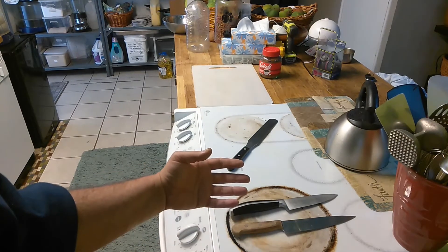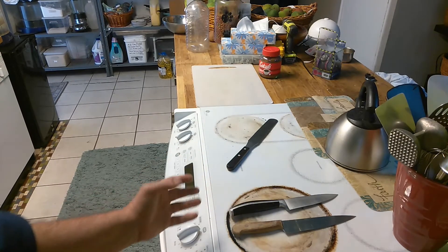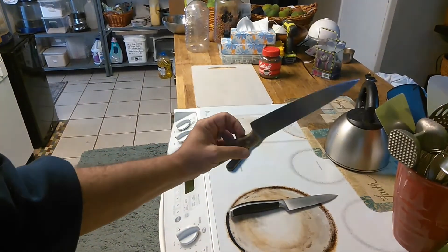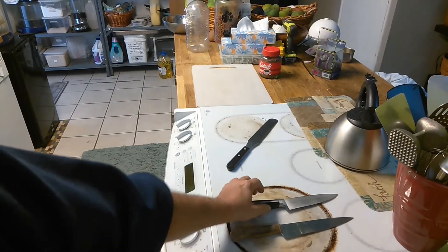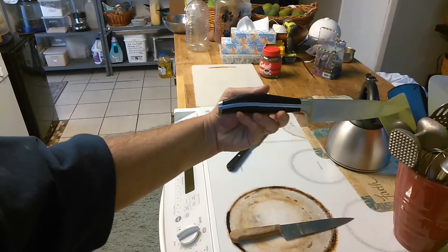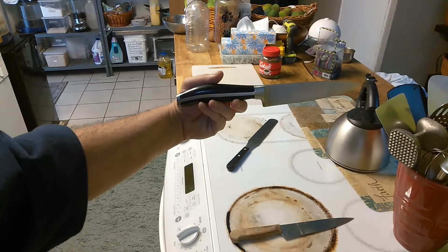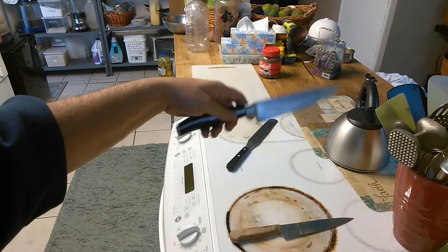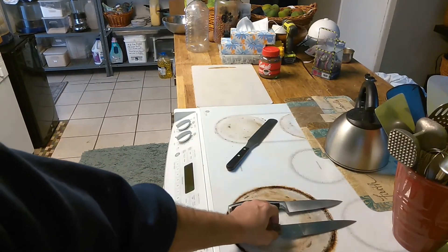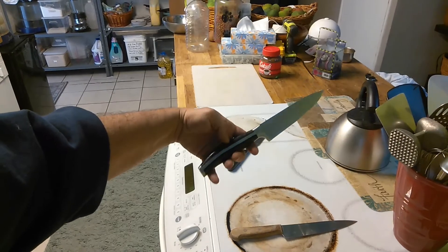Now the video was titled 'Expensive Knives Are Crap' and there's a reason for that. I've had this knife here for about 20 years. This knife was a gift — very nice, it's a beautiful knife. It's extremely heavy; I want to say it's a good two and a half times as heavy as the other one, and it's heavier on the base here in the handle.